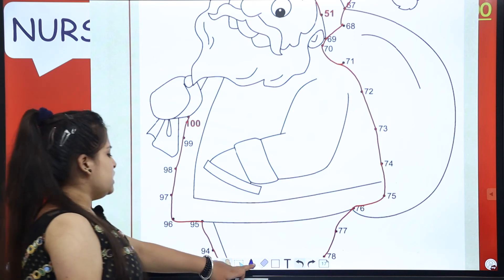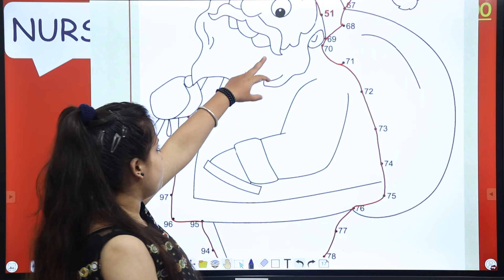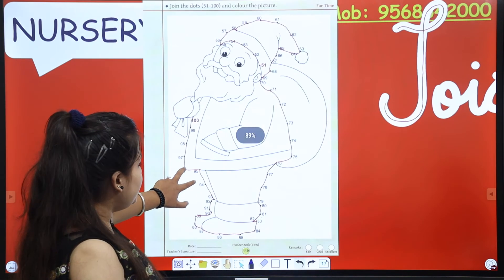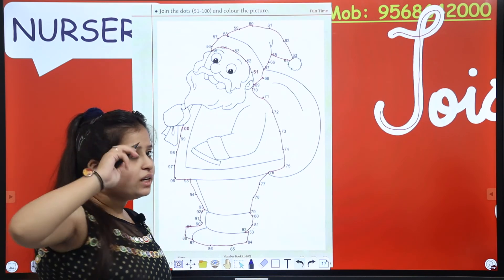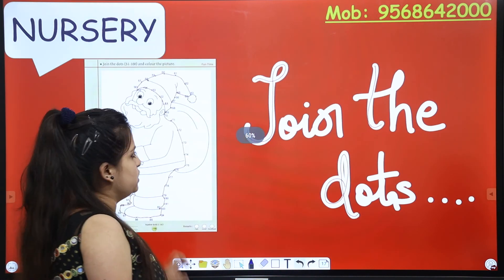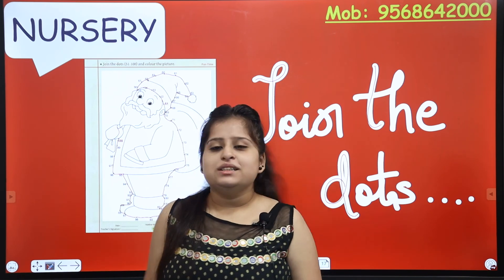What is the final point? 100! Where was the start? 51! Now have a look — our picture is complete! Yes! Now what do you want to do? Coloring! Whatever colors you like, you can do that. So fun — it was fun! So now color the picture and send it to me.